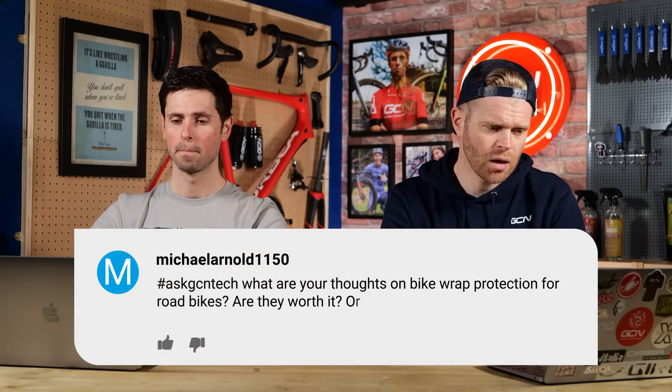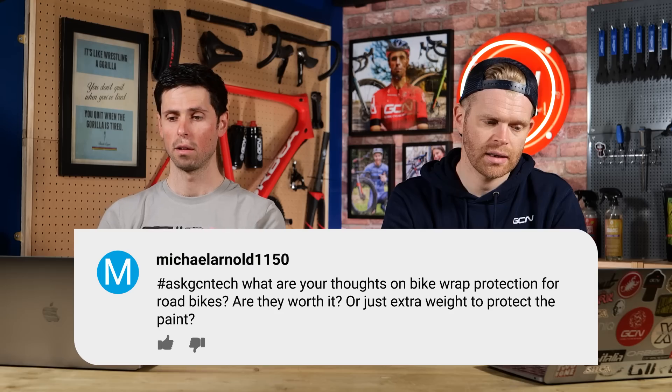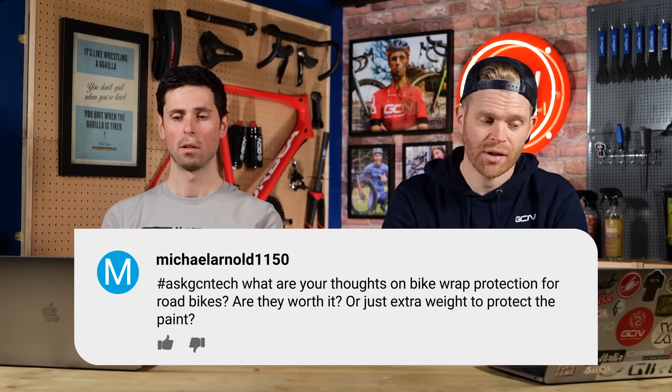Michael Arnold asks: what are your thoughts on bike wrap protection for bikes? Is it worth it or just extra weight to protect the paint? So there are two things here. There's putting 3M paint protection film on bikes, like on the down tube or in key areas to stop cable rub on your chain stays, on the down tube, or to stop rock strikes. I think that's a good idea — and it's cheap. You can pick it up in various places for not much money.